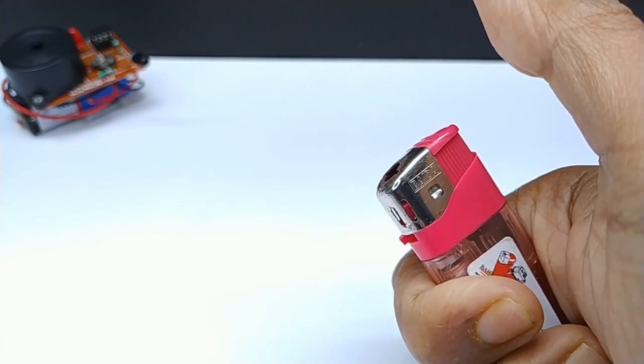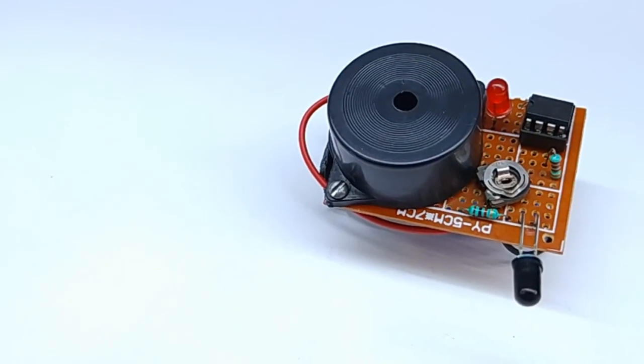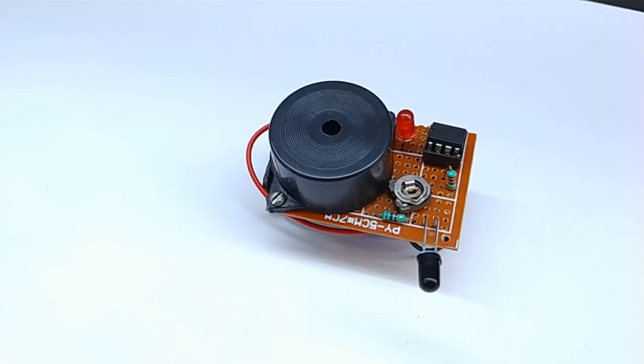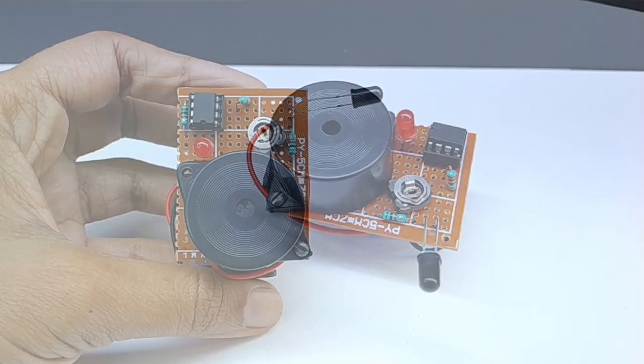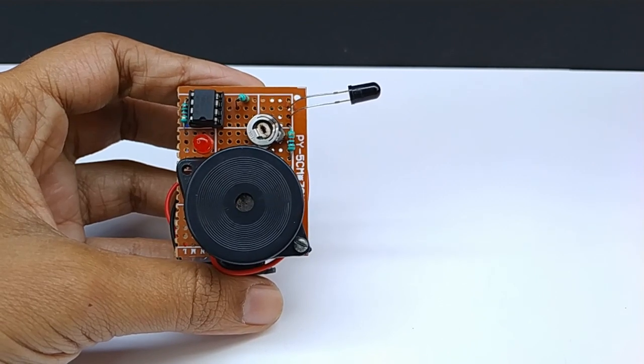Dear friends, in this video I am going to show you how you can make a flame detector circuit. It is an easy electronic circuit using operational amplifier IC LM358. I am using a photodiode or IR receiver diode as an analog sensor.